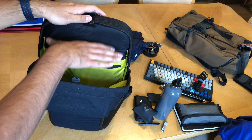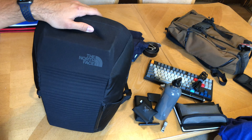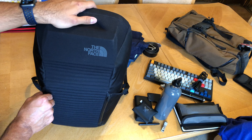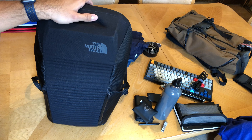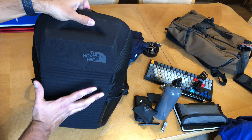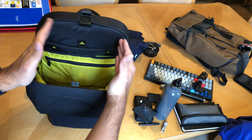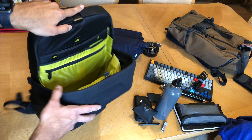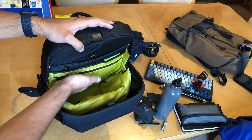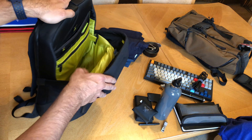In the back I keep stuff I can't be without but don't need every single day: my iPhone charger and my Anker battery pack — it's got quick charge, it's small and compact, I highly recommend it, I got it on Amazon and it wasn't crazy expensive. And there's my Surface laptop, which I'm not going to take out.